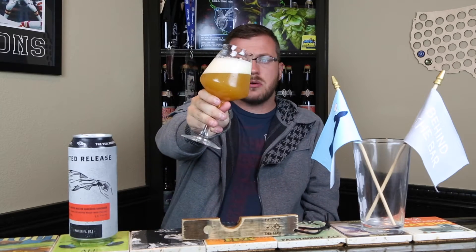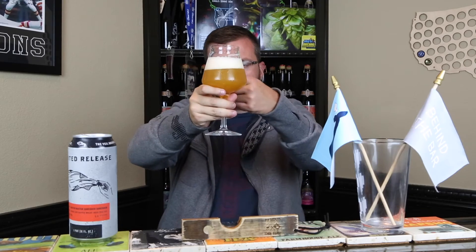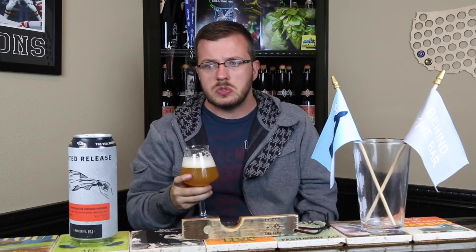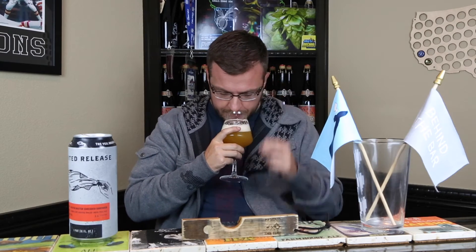This pours out straight haze for days. If you mixed lemonade and orange juice together, that's kind of the color you're getting — you're not getting any light through that at all. Big, fluffy head, two fingers right there, and I didn't pour it crazy aggressive. At 5.5% you're not going to get crazy alcohol legs, but I'm getting some good glass lacing, which tells me it's a really well-made beer with a good grain bill and good retention. It's looking really good in the glass.